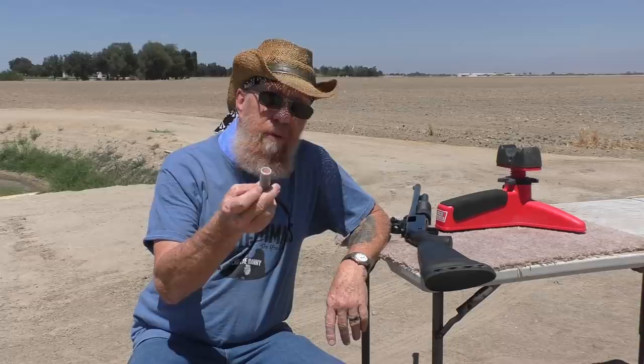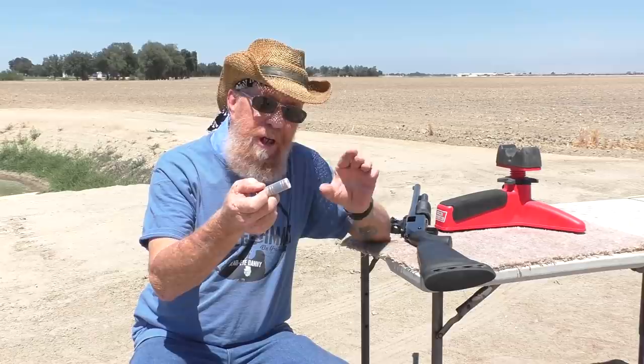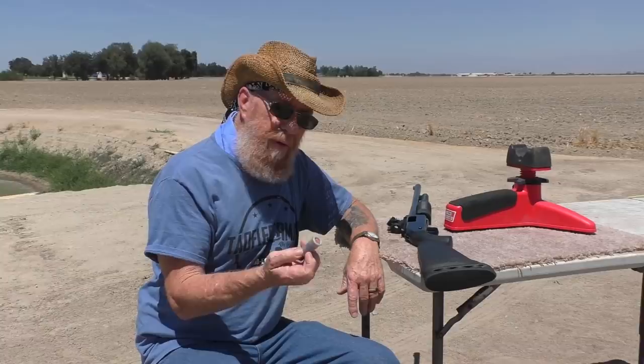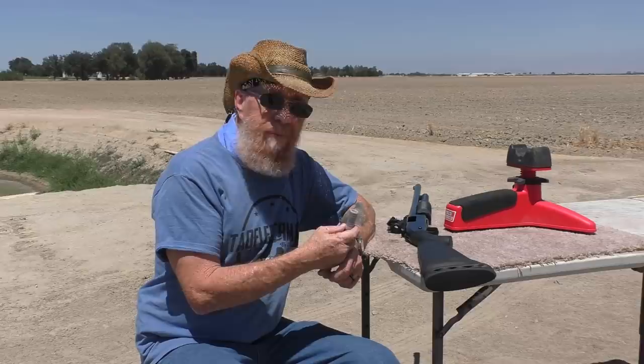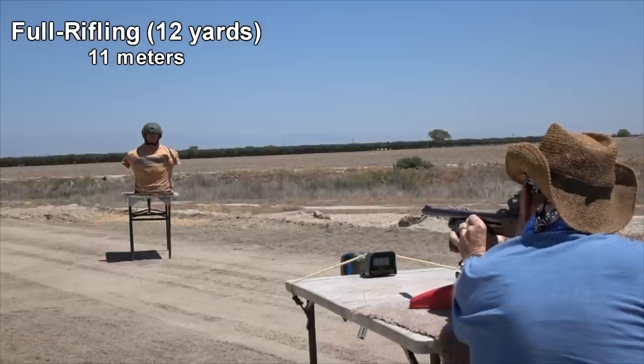Welcome back to the Tau Flare crew. Here we are again on a balmy, sunny California day — supposed to be around 97 out here today, and it feels about 180. These are the dumbbell slugs: solid copper, two o-rings on each end for guidance, and a sabot-type situation in the middle. We don't know what that's supposed to do — help it down the barrel, keep it from collapsing, or what. Let's try the full rifling first. It's sized perfectly for cylinder bore, so we'll go with that. We'll let some other fool shoot it through a full choke or through a suppressor.